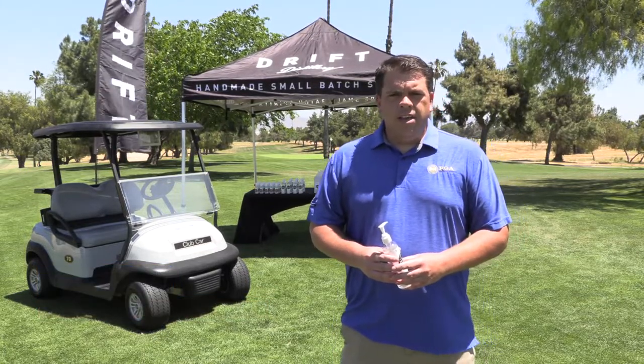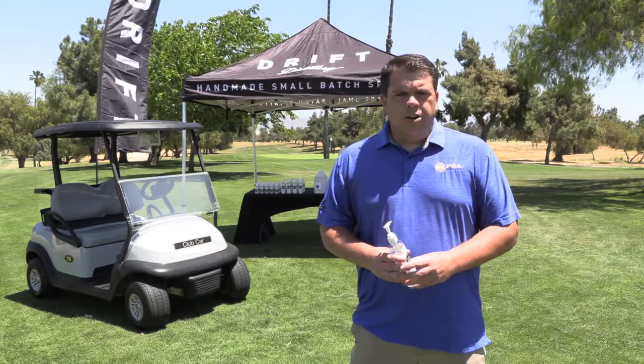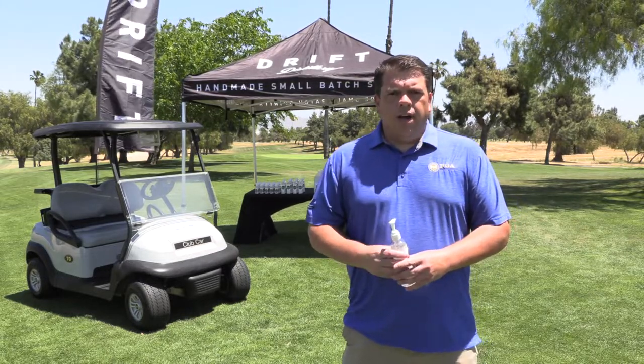Hi, my name is Dave Kuhn and I'm the Director of Business Development and Marketing for the Southern California PGA. We're here to introduce our newest partner, Drift Distillery. They've come out with a line of sanitizing products to help all of our PGA professionals with the reopening following the pandemic.